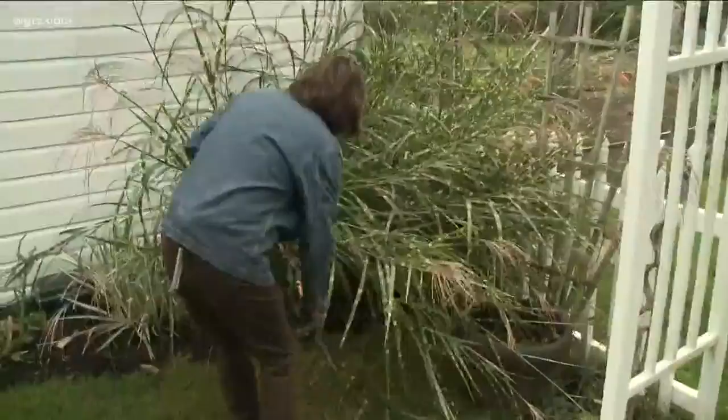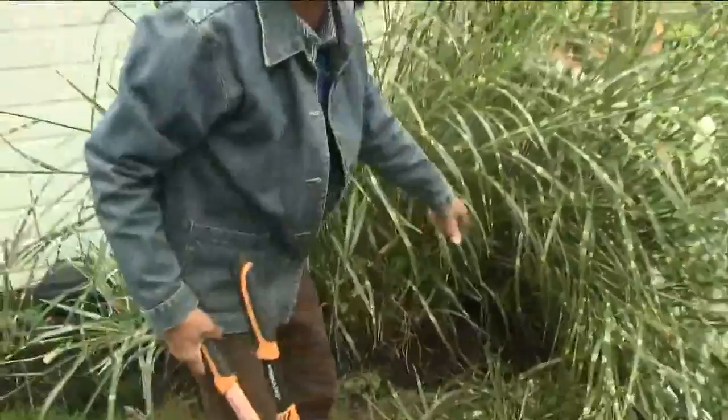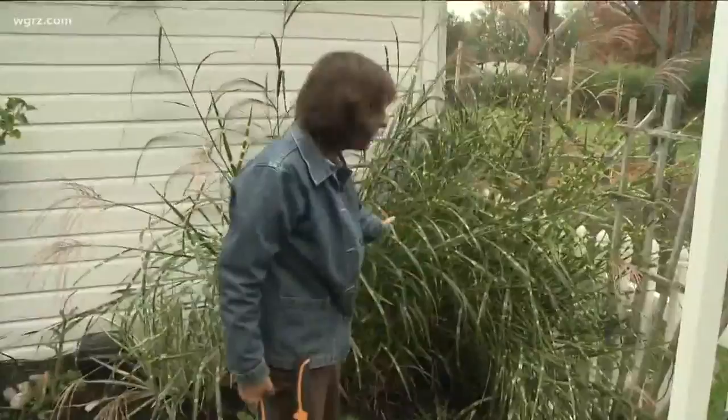I'm gonna cut them — I'll probably cut them so there's about two feet left. And then in the spring I'll finish cutting them. In the spring when you start to see the little new growth pop up, then you want to cut it all the way back. But I'll leave a little bit for the winter — just when the wind blows they make a nice noise, and they stay pretty nice throughout the winter. So there's something to look at in the backyard.